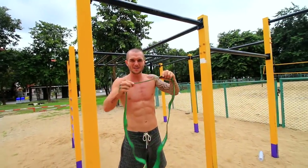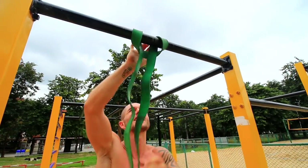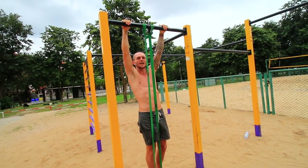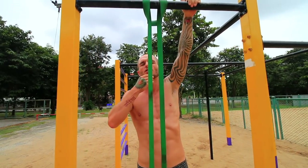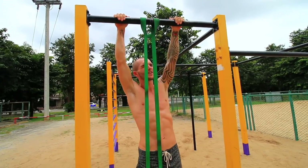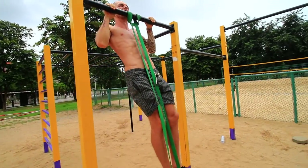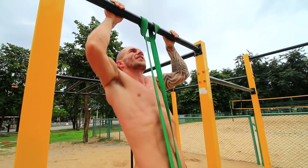If you can't do any pull-ups, get yourself one of the thicker stronger resistance bands to assist you. Put your foot on it and have your arms about shoulder-width apart, body as straight as possible — the resistance band may kick your feet out a bit but don't worry. Pull up to your chest and bring your chin just over the top of the bar. Go all the way down so your arms are fully extended — don't do half reps, that doesn't work the full range of motion and you won't get the full benefits.